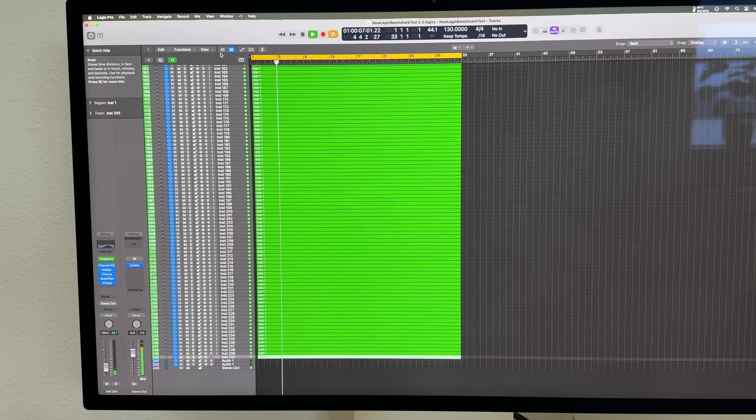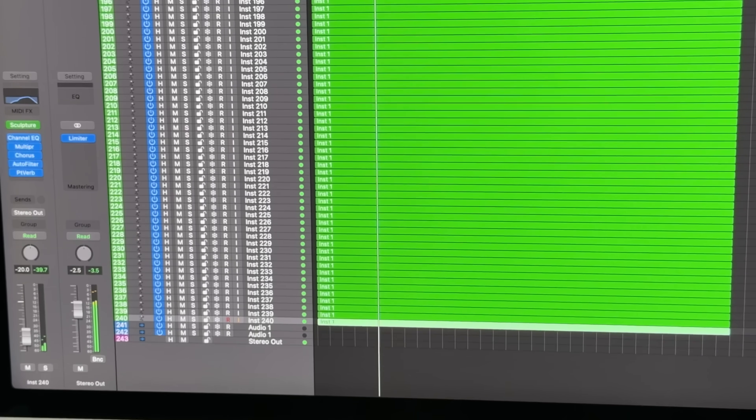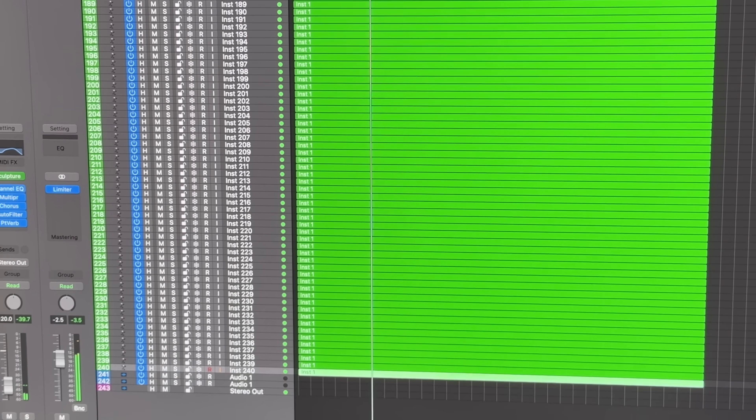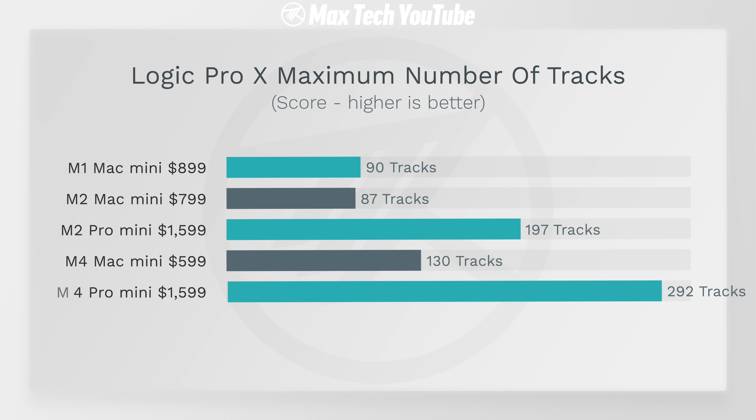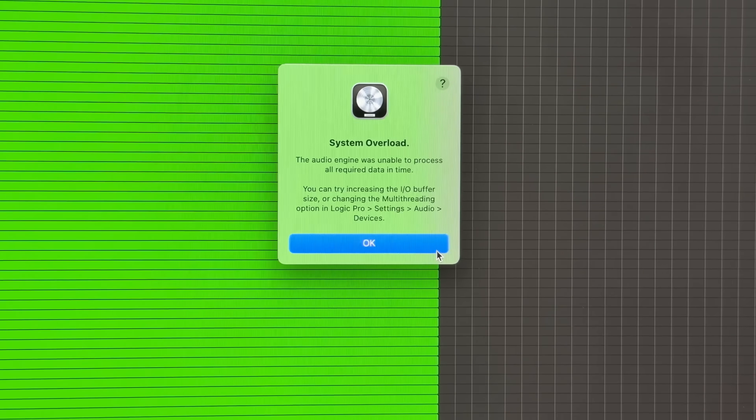So how much does that massive CPU difference really matter in the real world? For music producers, we tested Logic Pro — the M4 Pro was able to run 292 tracks without overloading, compared to only 130 with the base M4 chip. That's because of the huge difference in performance cores, and it's almost a hundred more tracks than the M2 Pro Mac Mini. So much more than I expected.